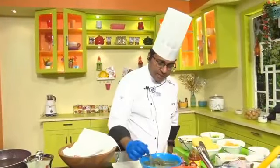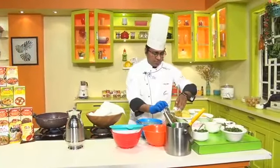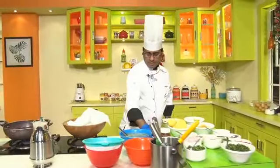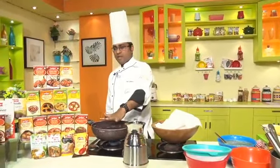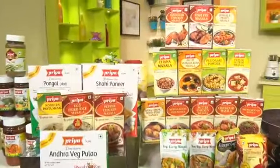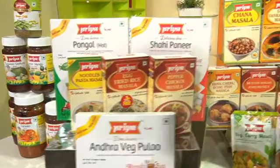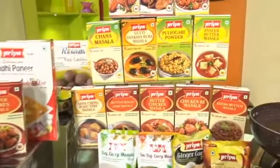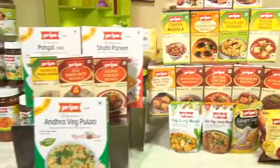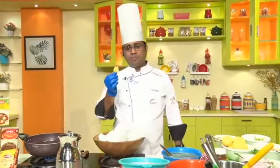Now I will keep the water aside and make the Puris. You can see the oil is getting heated and ready.